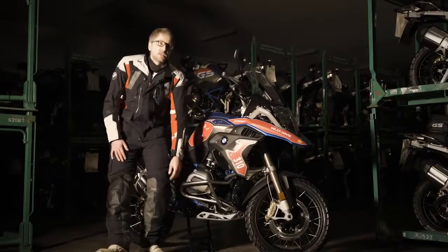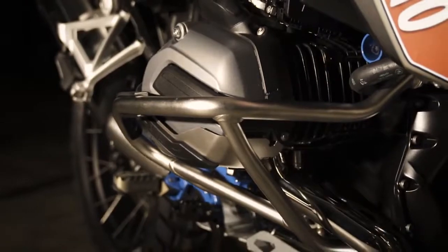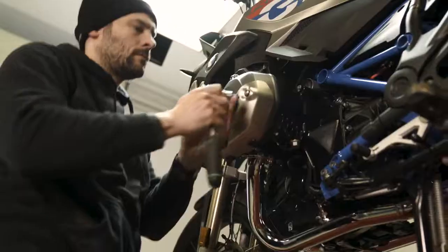Down here we have the cylinder head cover, which prevents the cylinder head from rough or bad damage.